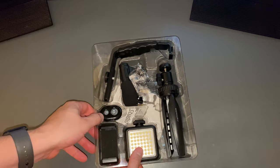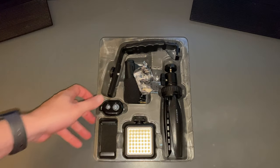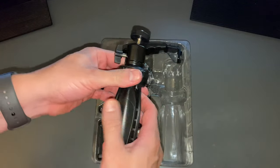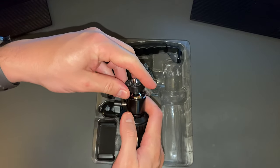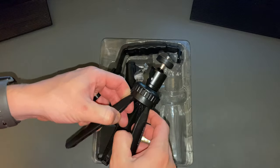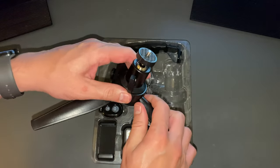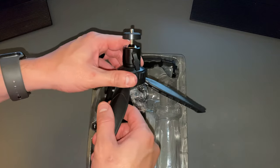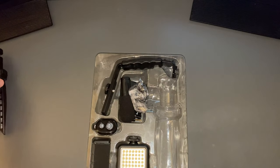All right, so it looks like underneath here is the instructions — I'll put them aside for now. Okay, so it looks like we have a tripod. Looks to be pretty decent quality here. It's all plastic with just metal at the top. You can loosen and adjust the pivot point of the device it's holding, which is pretty useful. It's got the usual feet. The feet actually extend all the way out, which is actually pretty nice, because then you can have it more as a low-set thing. I like that.